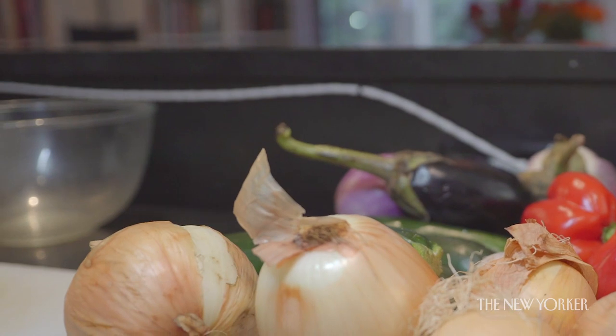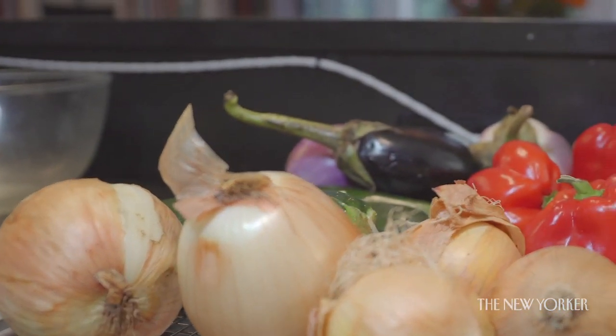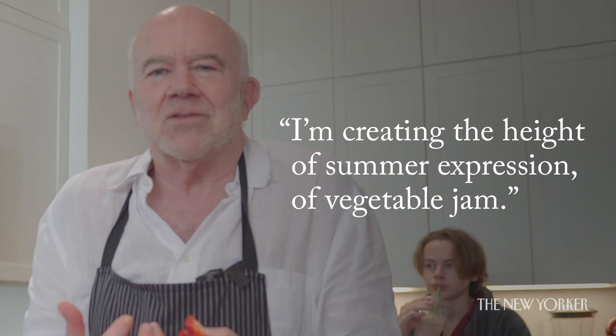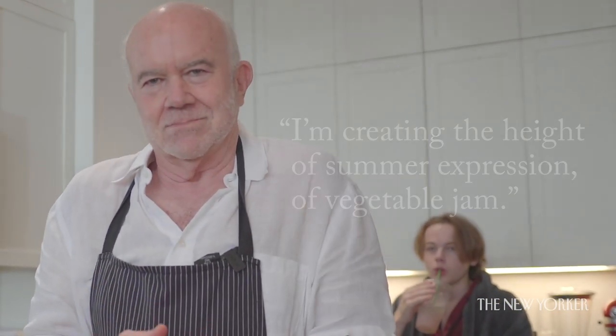When I made it for friends they all said wow, what makes it so good? What I'd like to do is roast the peppers and get a kind of jamminess. They have a quality which I think is essential to the dish, which was once described to me as 'vegetable jam.' As I'm putting it together I'm trying to create the height of summer expression of vegetable jam.